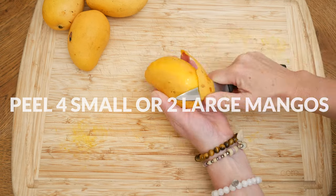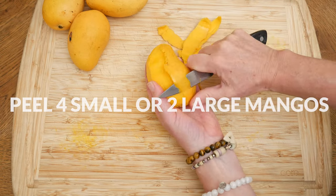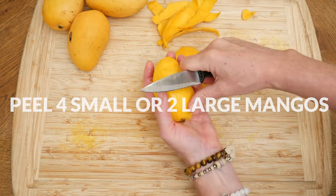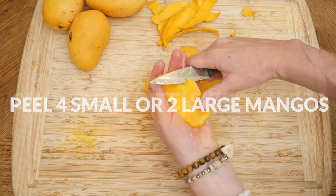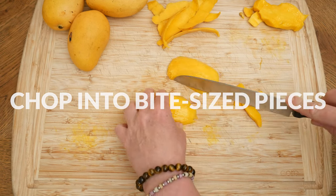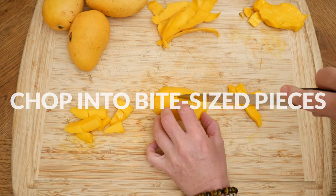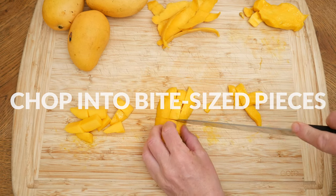Let's begin by peeling four small or two large mangoes, then slice them on each side lengthwise getting as close to the seed as possible. Be careful as the mango can get slippery, especially if it's nice and ripe and juicy. Mangoes are full of beta-carotene and vitamin A, which may help with asthma, as these vitamins are lower in people who suffer from asthma. Chop up into bite-sized pieces making it really easy to eat.